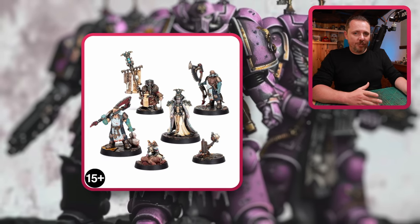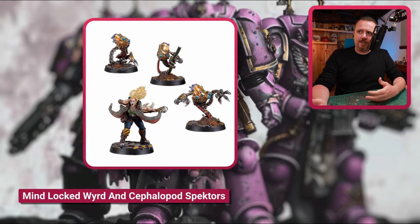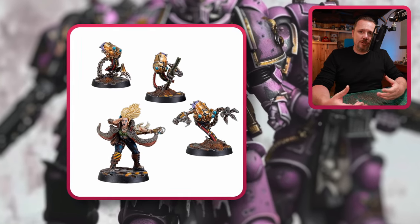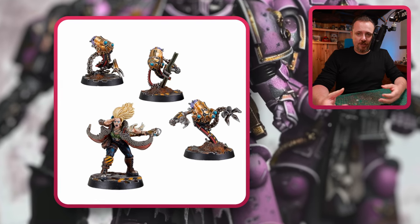If you're going for more of the Escher gang with your cultists, then these mind-locked Psy-Gheists — they're more mechanical but go with an Escher Keeper alongside them. I think they could function as Nurglings as well.